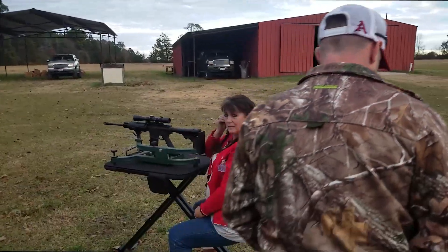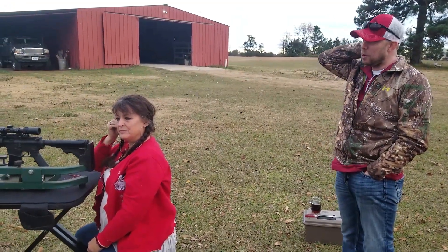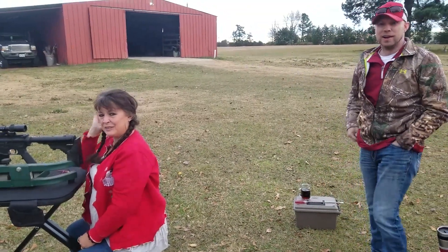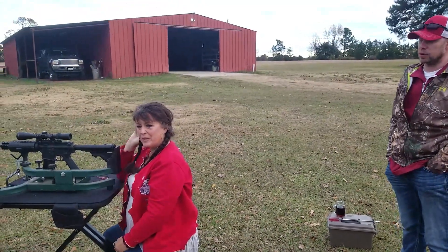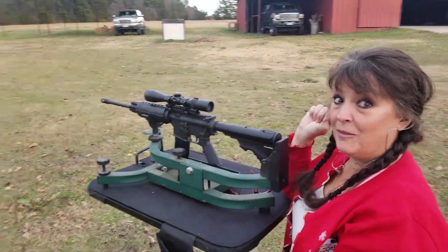Okay, so explain to me, Sean, what's fixing to happen here. You're fixing to see a boom. What is it that ignites that Tannerite? It is a bullet moving 2,200 feet per second. Can you handle that? I hope so. Okay, let's see it.